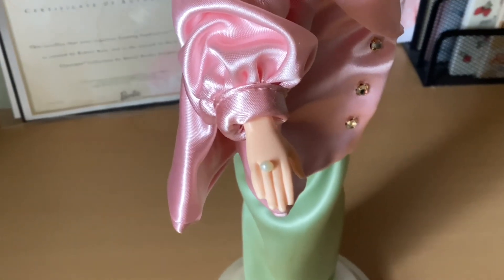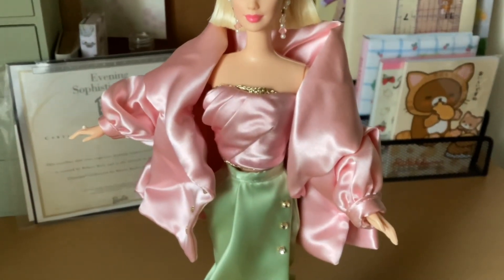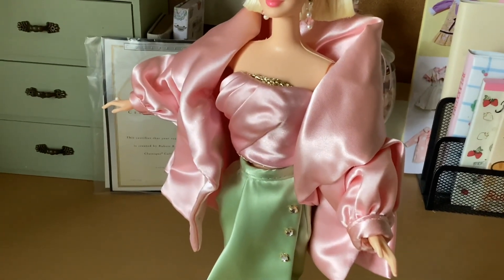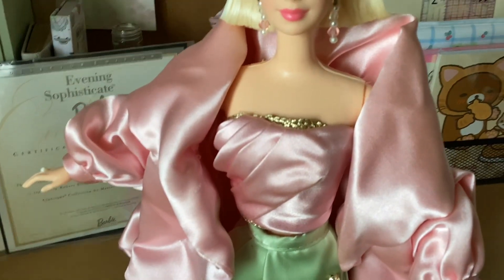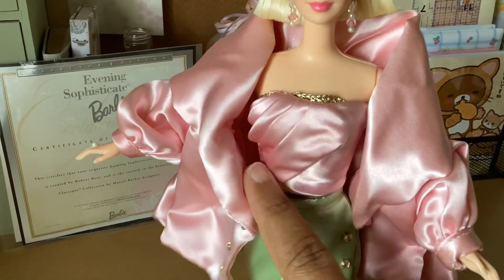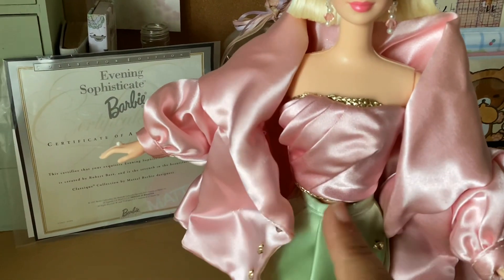She also has a pearl ring on her finger. She has on this pink satin-like puffed coat jacket — it's a bit oversized but it looks great on her with a matching top. This is a two-piece: a top and a skirt. The top is satin with some draping, little pleats going to the side, and some gold metallic braid on the top and on the bottom.